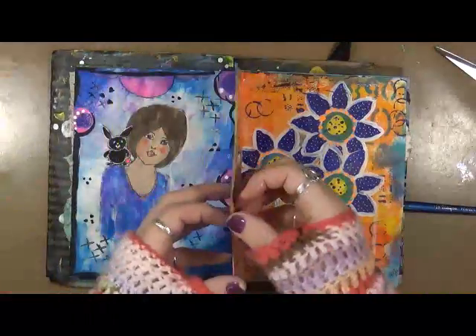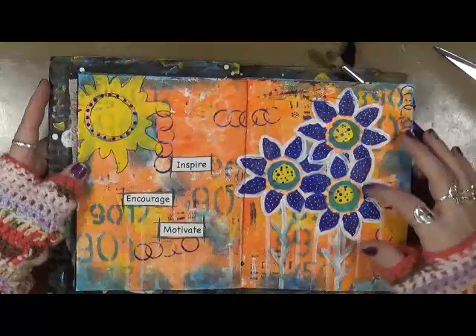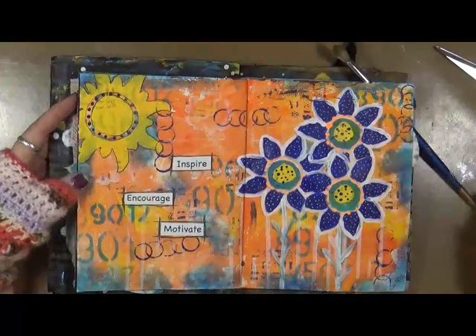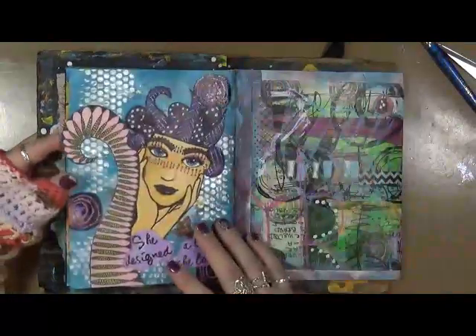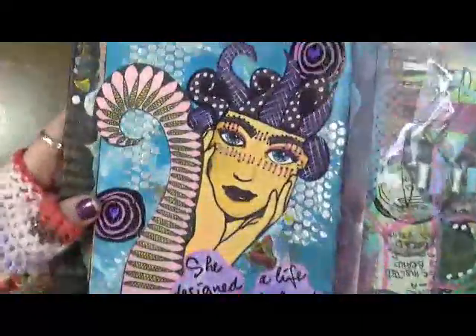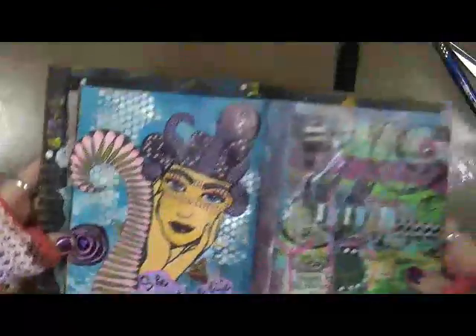This page — 'Inspire, encourage, and motivate' — started out as a stamp, just started playing, and this is where it went. I like the colors again on this page; I think they're kind of cool. And then 'She designed a life she loved' — I think this one's fantastic.